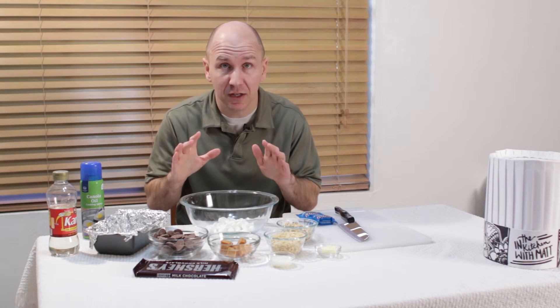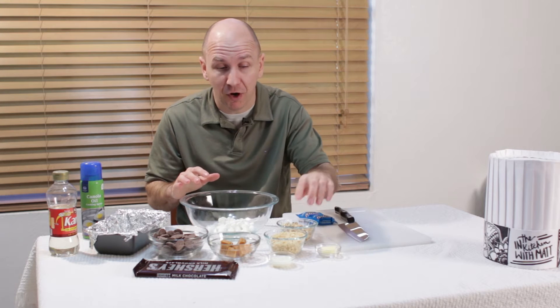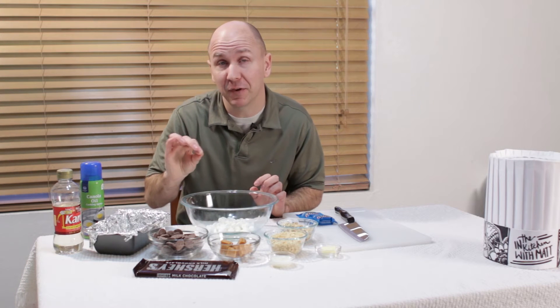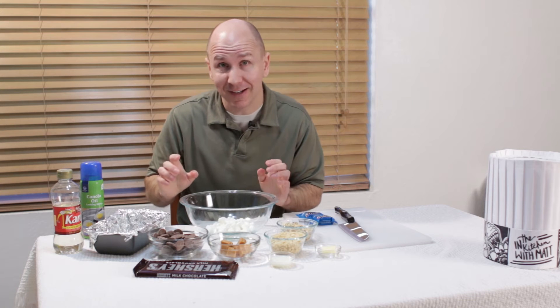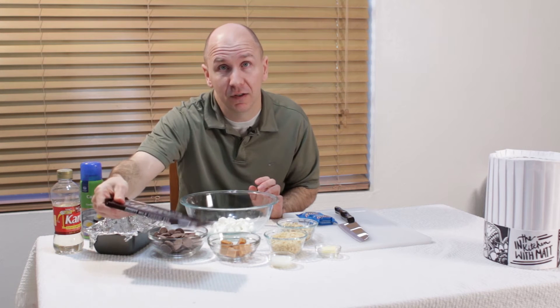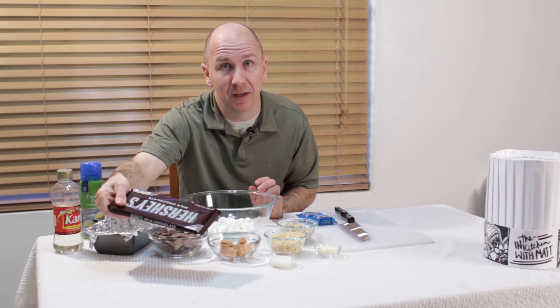As an alternative method, instead of using marshmallows and butter with the crisp rice and peanuts, you can use 3 tablespoons of corn syrup. It gives it a slightly different taste, but it still tastes really good — so you can do either or. Also, instead of melted chocolate wafers, you can use about 7 ounces of chocolate or milk chocolate, which equals one big Hershey bar.